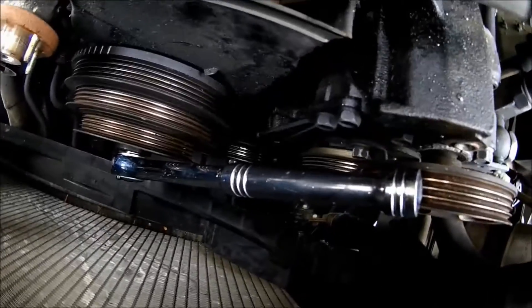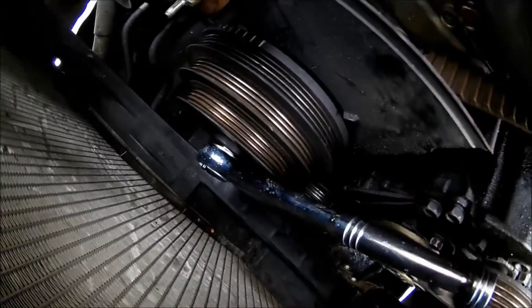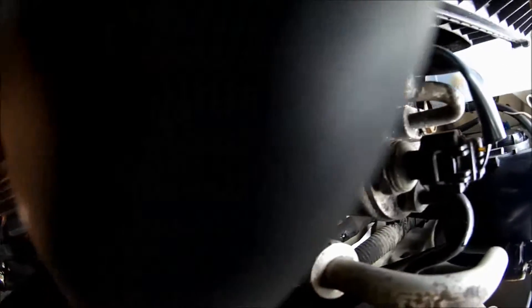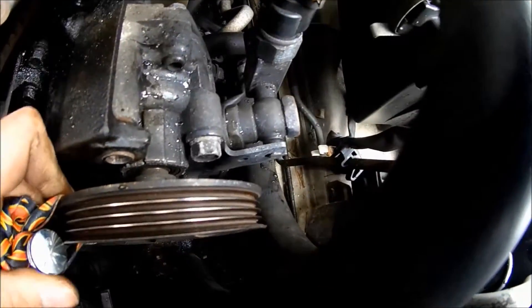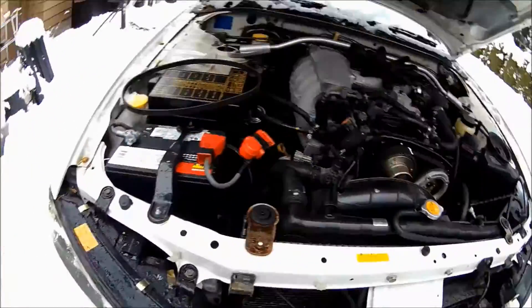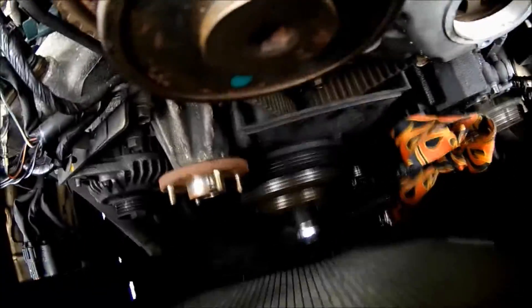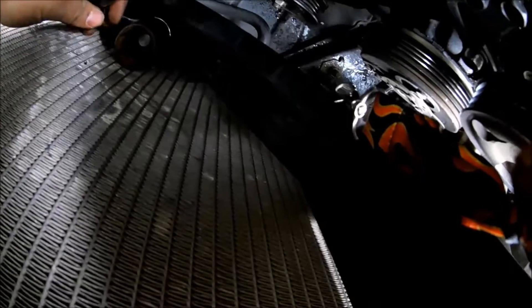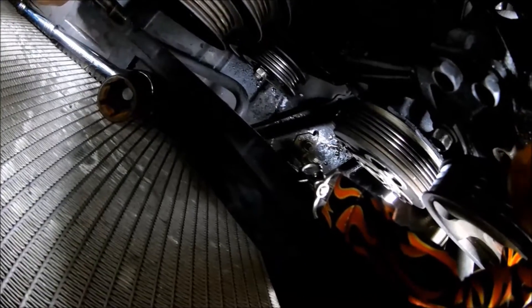The crank bolt wasn't coming off, so I put a socket wrench there for leverage. Disconnect the engine, tie it up a little to the wrench so it doesn't move, then turn the car over and it should unscrew the crank bolt itself. It worked — got the crank bolt out!